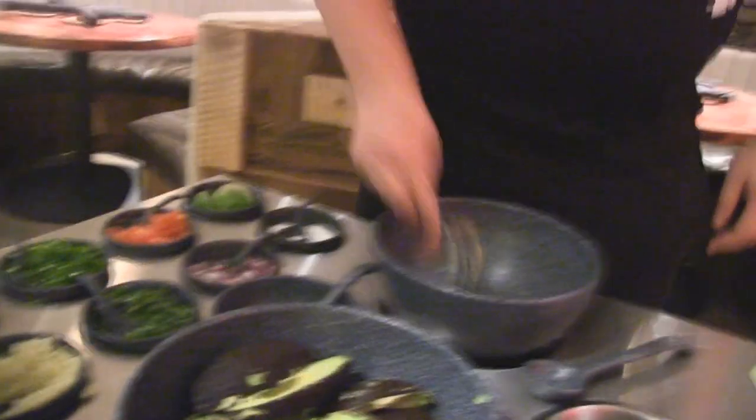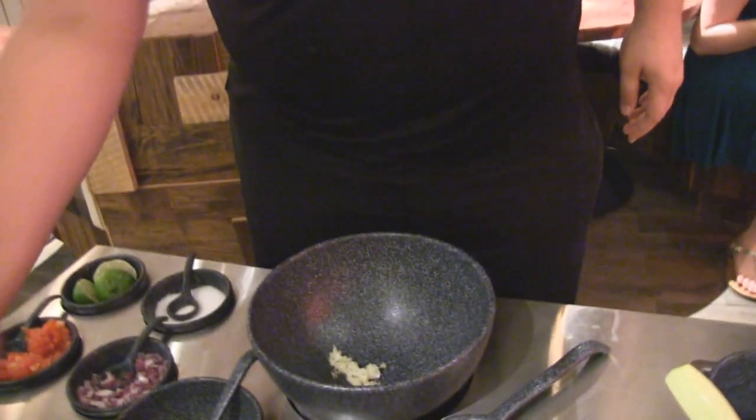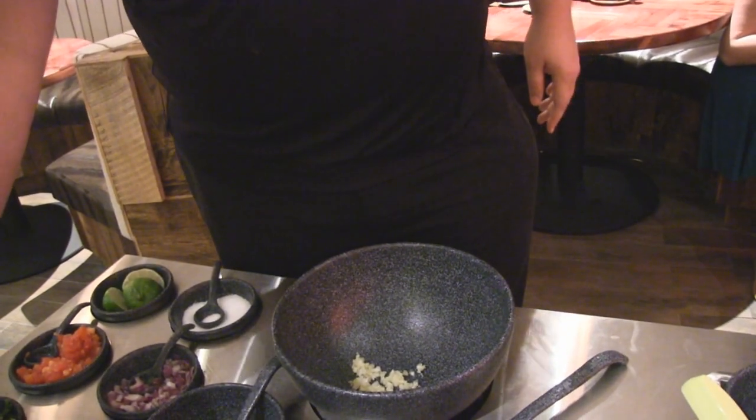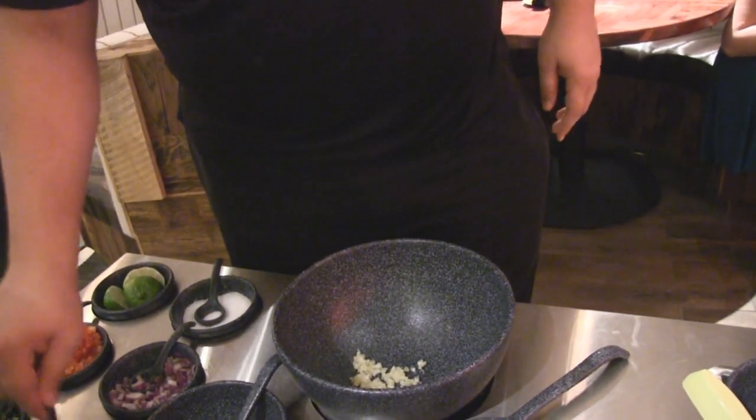I'll start out with the garlic. I love your tongue, by the way. Oh, thank you. I love your phone. I'm a FatMaker guy. It's awesome. Thank you. Is that enough garlic or you want more? That's great. No olives. All right. Cilantro.